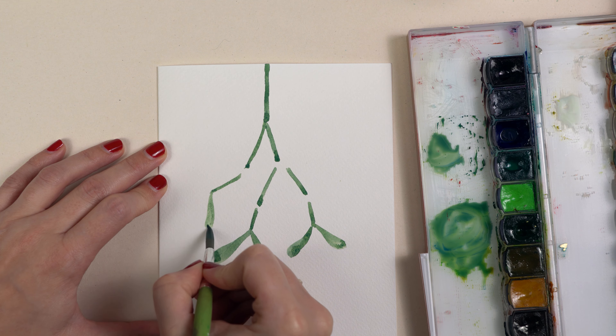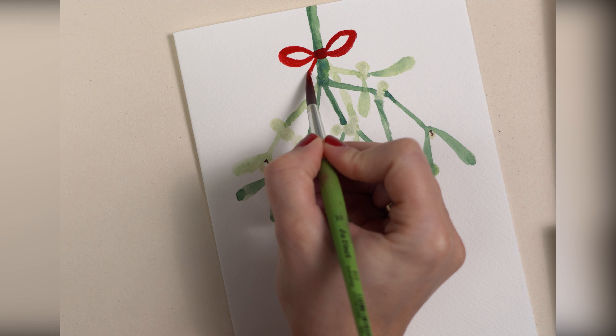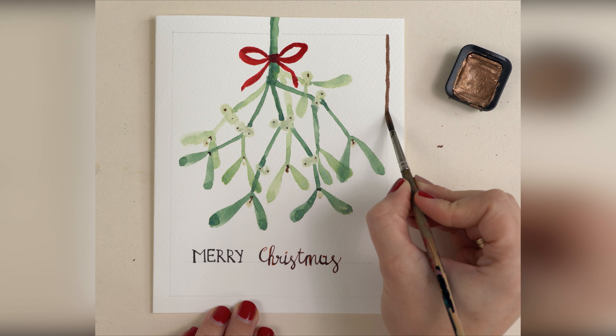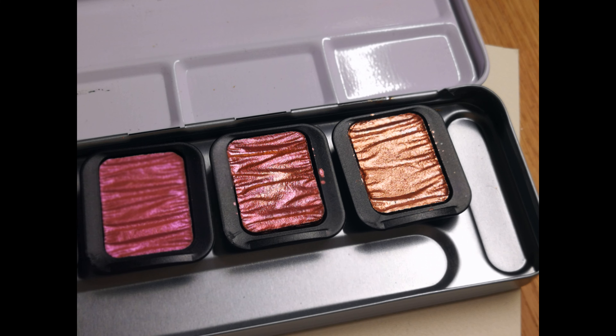How to paint this mistletoe Christmas card with watercolors on your own, step by step. Hello, my name is Alight and I'm a trained art teacher. Watercolor painting is my passion. I like to make videos that help you to enjoy watercolor painting and that support you on your watercolor artist journey.